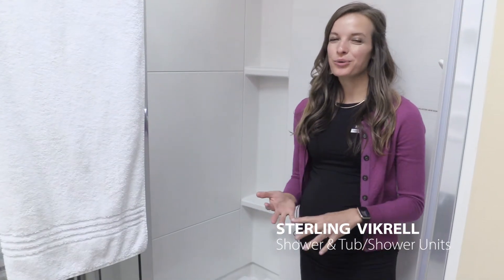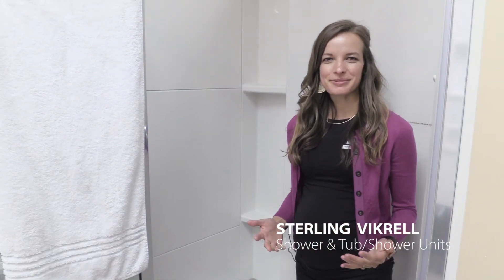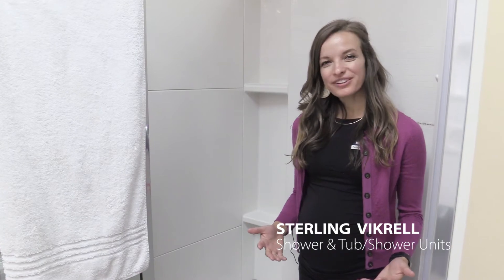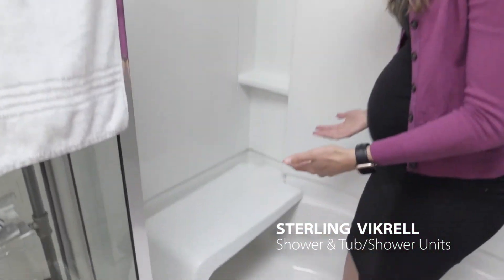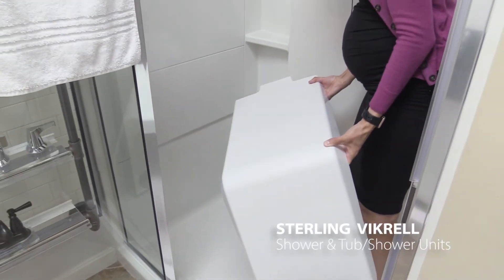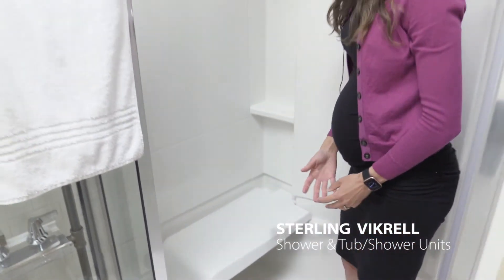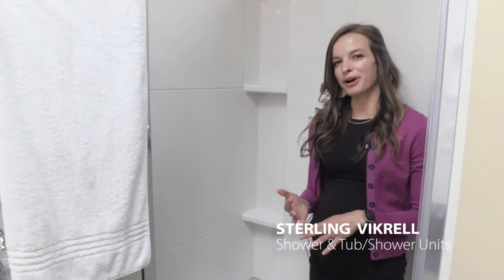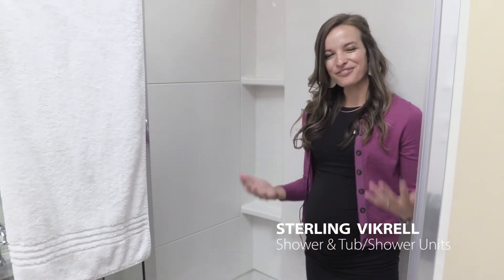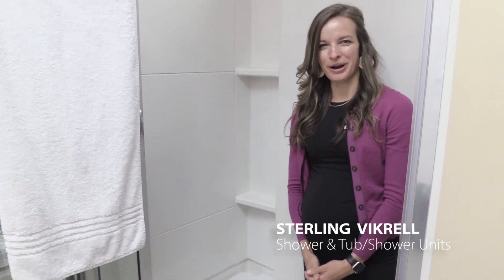We talked about how quick, clean, and tough Sterling by Krell units are. Now let's talk about some added accessories that you can get with these units. One of them I actually have here — it's a nice little seat that you can add, and it's very easy to take out and put back in whenever needed. You can also get these units with grab bars or backer boards. For a full list of accessories you can add, please go to Sterling.com or talk to your local tubs rep.